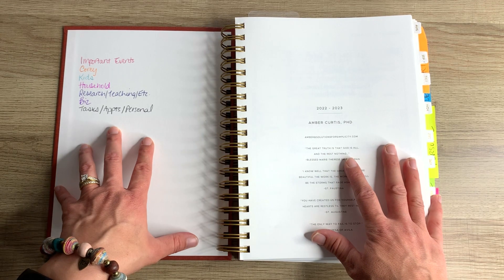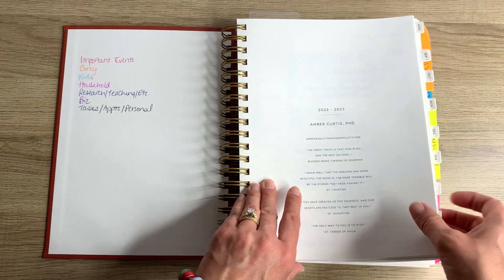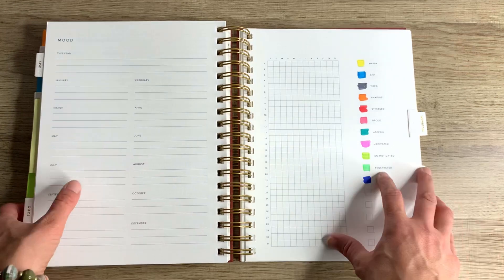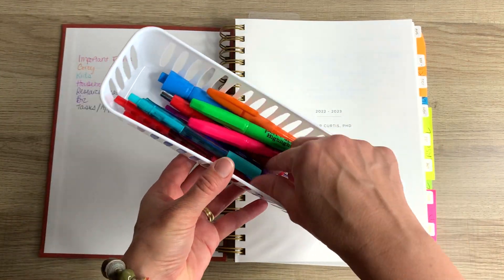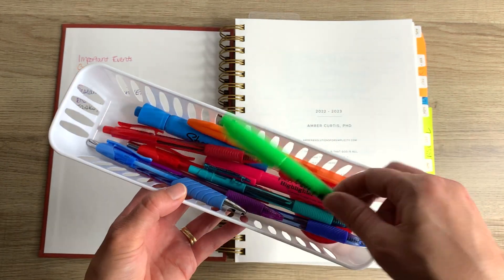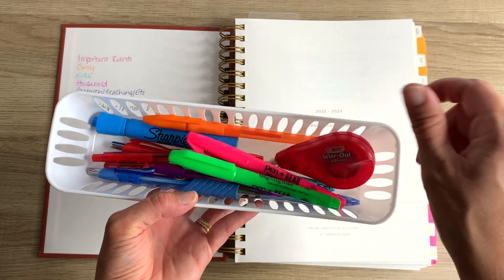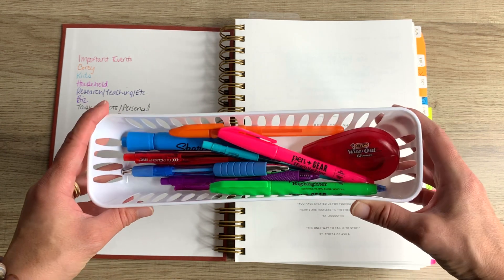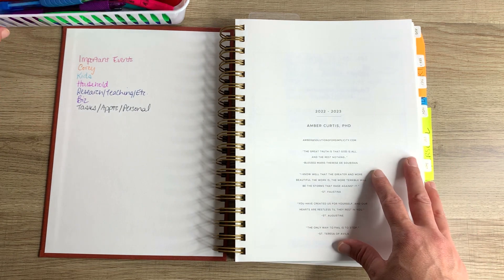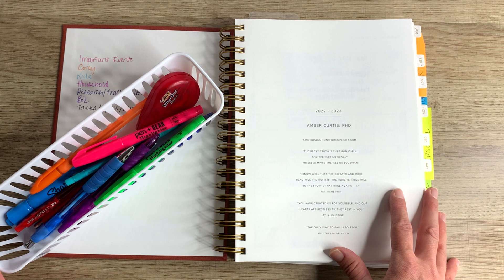I've mentioned before that I love using markers for planning things out, but I actually found that the markers kind of bled through. So for this planner, I am just sticking with regular ballpoint pens. I always recommend having a bunch of different colors, highlighters, and good old whiteout so that you can cross over and start again. I found this handy little tray at Dollar Tree and I keep all of these right up on my desk so I can pull them out without having to dig around in my desk drawer.